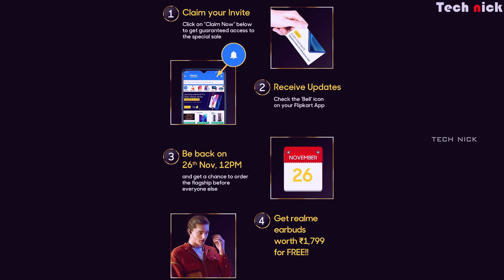You can buy this mobile starting from the November 26 sale. Invites are available on November 21 and November 23 at 12:30 PM, with the main sale on November 26.